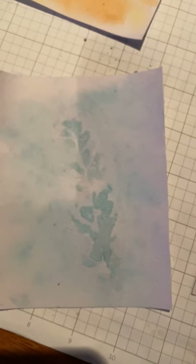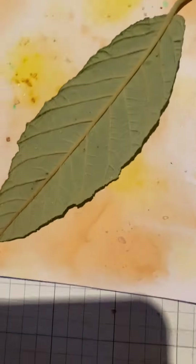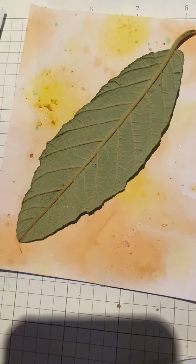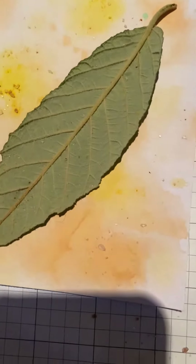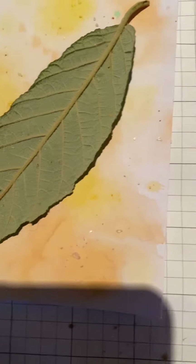So we've got that leaf print there. I also sprinkled some salt on this one, and you can see that it takes up the colour a bit more and it'll leave some colour splotches.